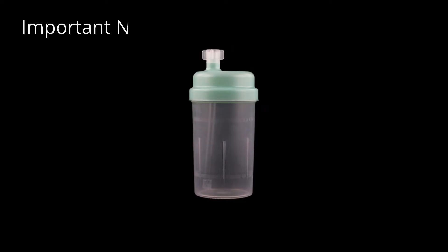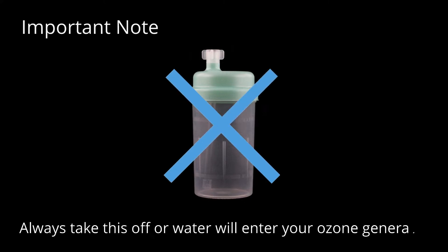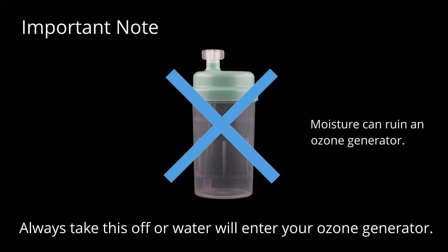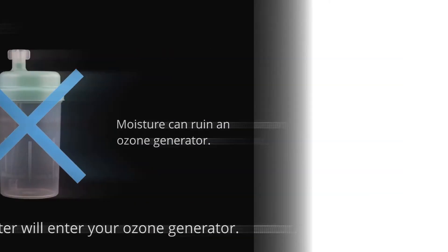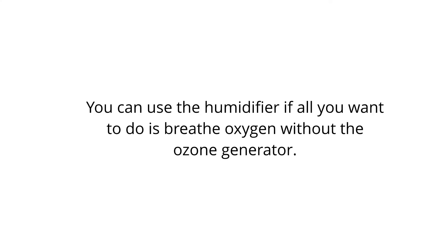The most important thing to note when hooking up your oxygen concentrator is to not install the humidifier if one is provided. Always take this off and never use it when you have your ozone generator hooked up, because you do not want moisture entering your ozone unit. You can use the humidifier if all you want to do is breathe oxygen without the ozone generator.